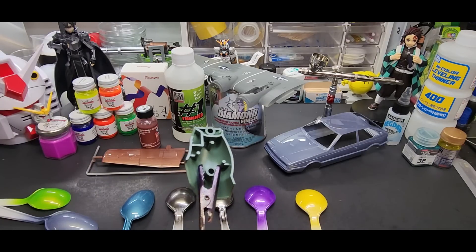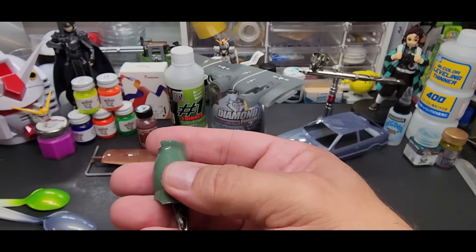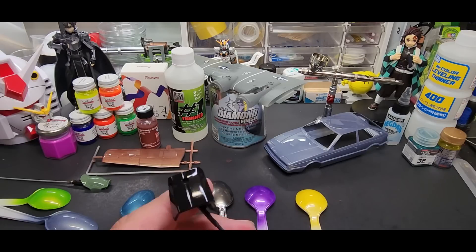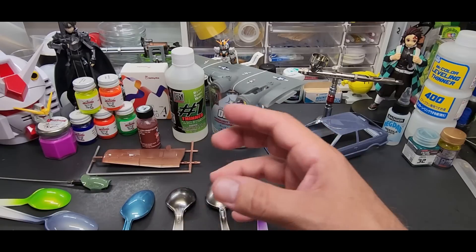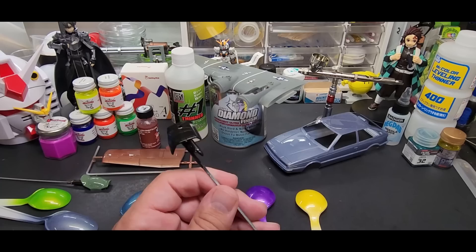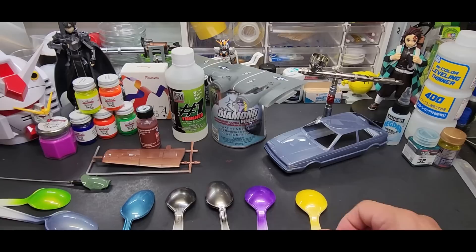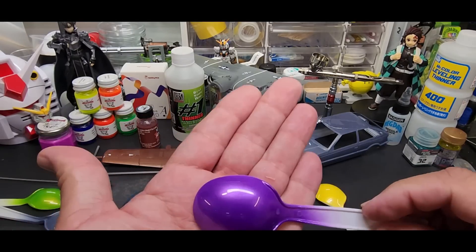Now let's check it out over bare plastic. Look at that - here's what it looks like normally right off the runner, and look at that with the clear coat - it's like glass! So that's over bare plastic. I also sprayed it over flat black primer behind the scenes. A lot of times primer will absorb a lot of the Mr Hobby and Tamiya spray can clears, so I tried it over the flat black primer and it worked - it held its own, kept the clear.